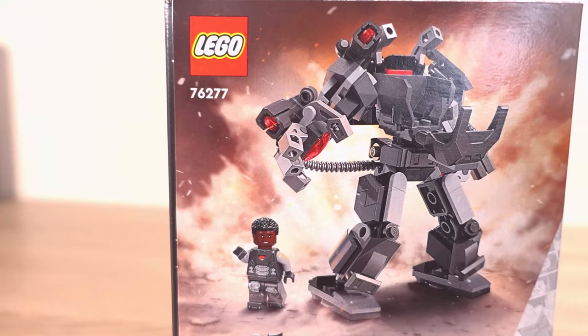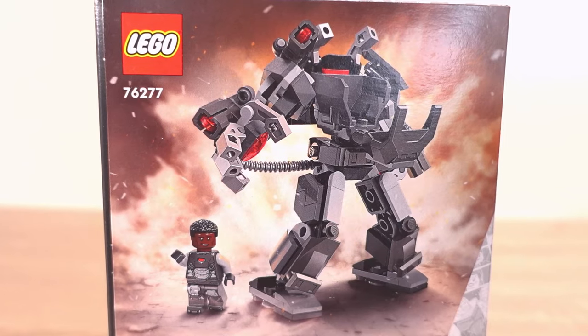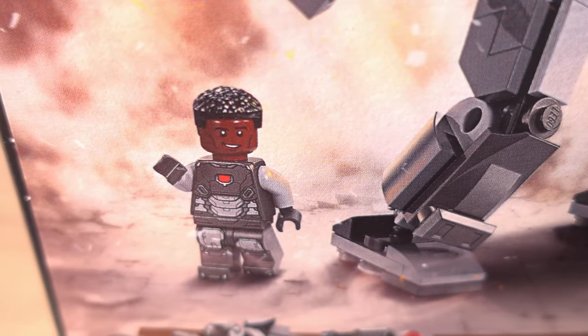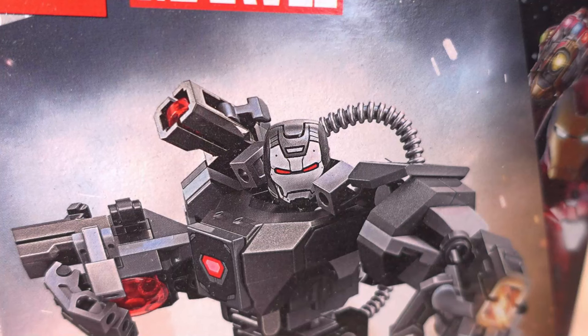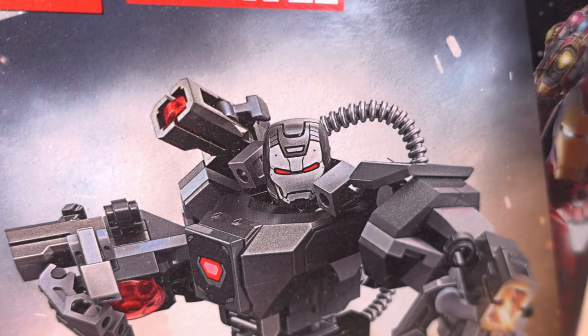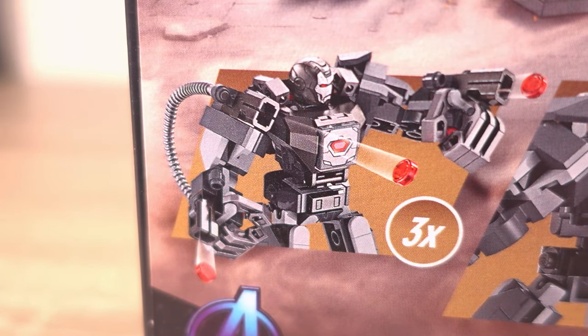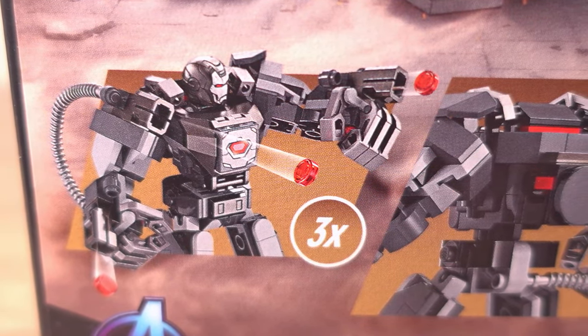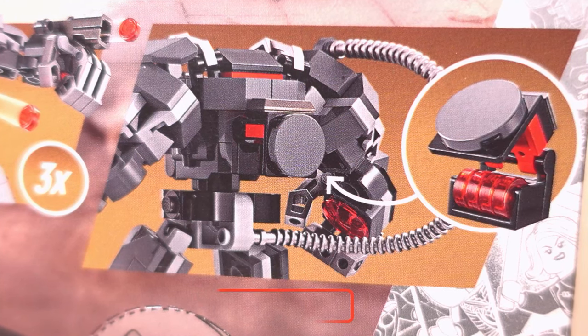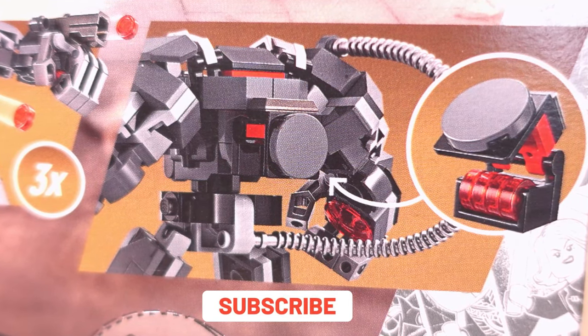Turning the box around, on the back we see the War Machine minifigure out of the mech with its helmet off, revealing Rhodey's face underneath with a hairpiece, allowing you to choose whether the minifigure has its helmet on or off. Below that we see the three stud launchers on this mech, which is quite a lot for such a small set, with the picture beside showing you where to store the studs that aren't being loaded into the launchers.